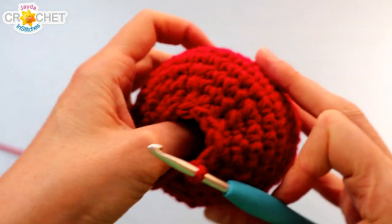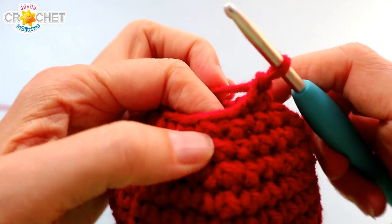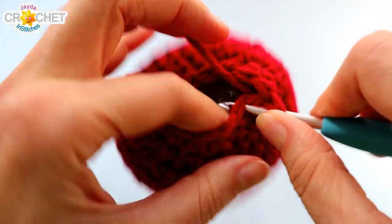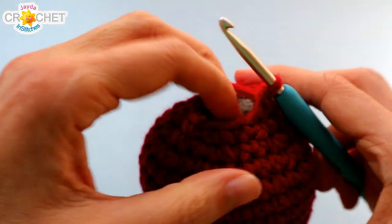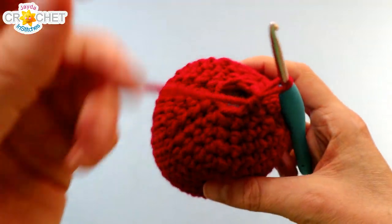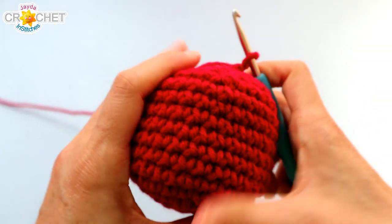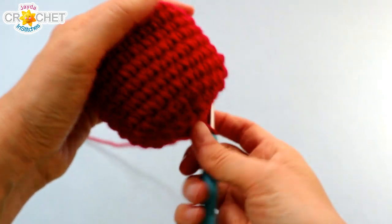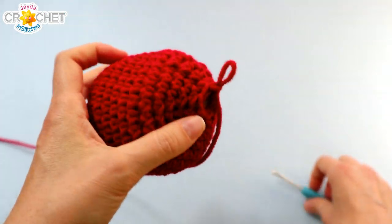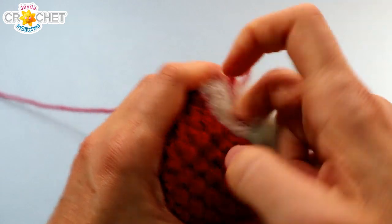At the end of row 15 you should be down to 12 stitches. You can continue to stuff your stuffing down and keep it out of the way. We've got one more row of decreasing to go. We're going to single crochet two stitches together six times in total and that will bring our stitch count down to six — going from 12 stitches down to six. At the end of row 16 you should be down to six stitches. If you want, you can add a little bit more stuffing into that hole just before we close it up. Keep in mind this is going to be the bottom of our apple, so you're going to want your apple to be able to sit on its bottom so that it doesn't roll all over the place.